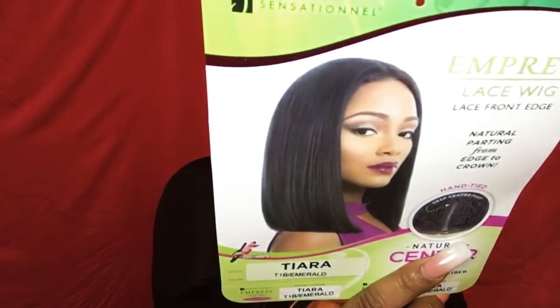I am definitely here for this — stamp of approval right now. Absolutely gorgeous. She comes in a lot of different fun colors as well as your standard solid colors if you're not into coloring like I am. So let's just get into it. This is from Sensational, her name is Tiara. This is not a brand new unit, but she's kind of new. This is from the Empress lace wig collection and she has a natural center part. I have her in the color T1B Emerald.